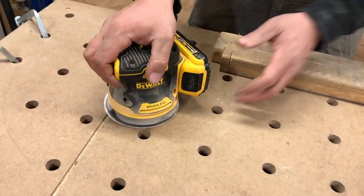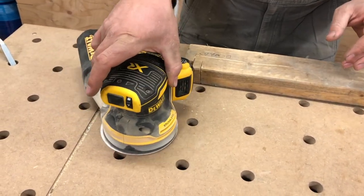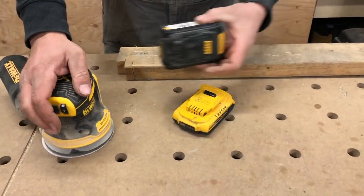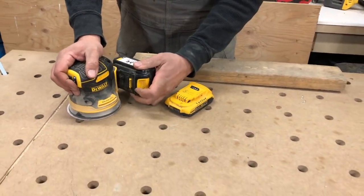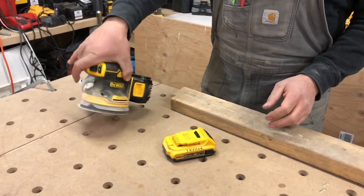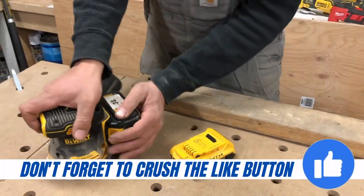I prefer to use the slim batteries. The reason being is the balance — if you put a larger battery on this, like this guy here, I think this is a three amp battery, and you slide it on here, it does make it a little back heavy. You can kind of see how it wants to just flop back like that. I just like to be a little bit more balanced.